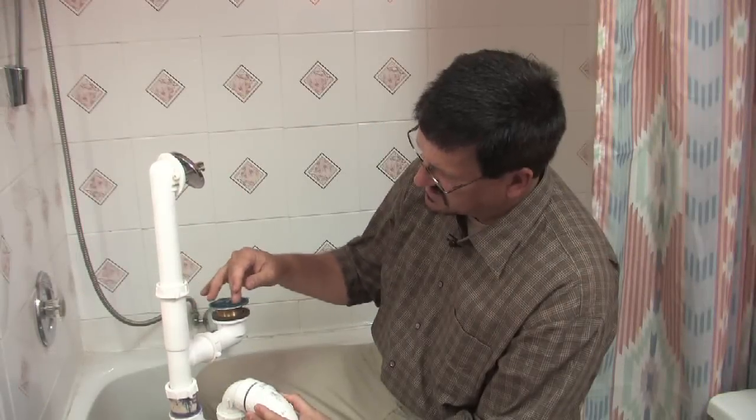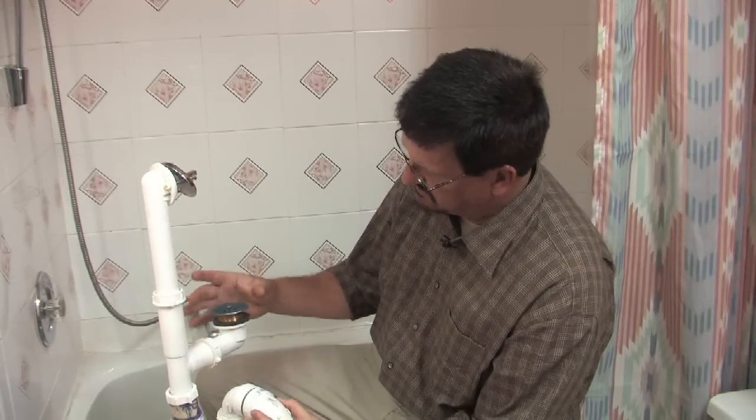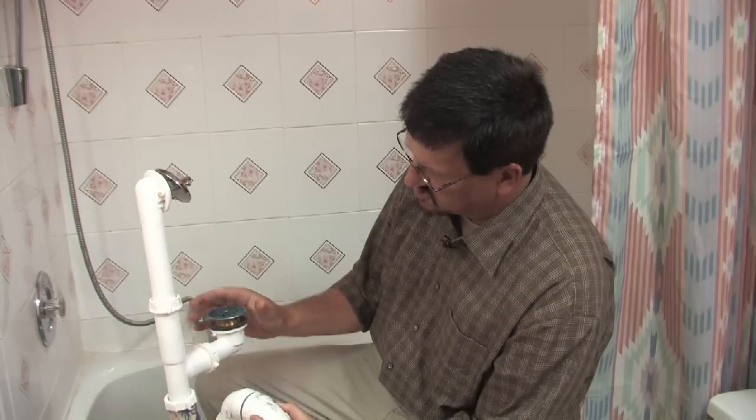A lot of times it's as simple as just cleaning the hair away from the grate that covers the drain. Most of them have some grates — some are sunk in and some are just right on the surface like this one.